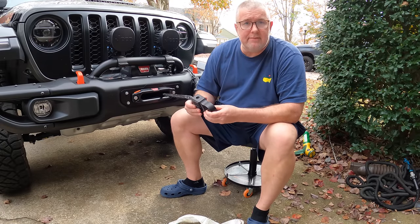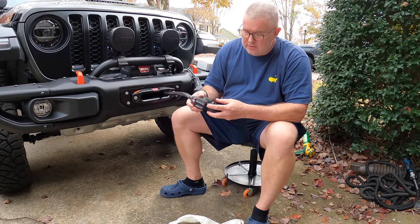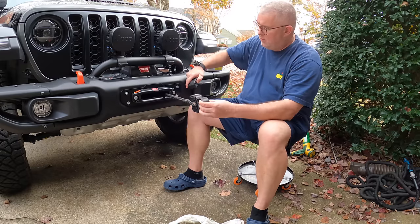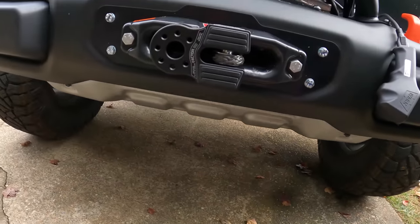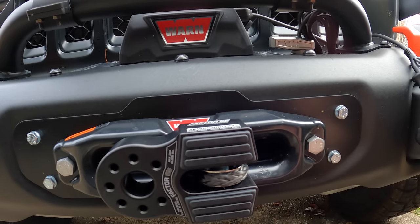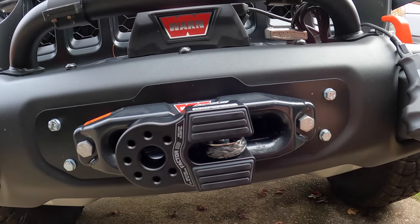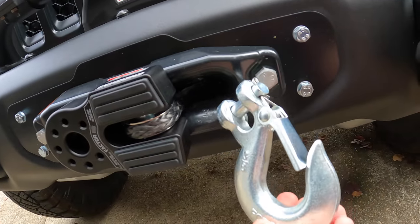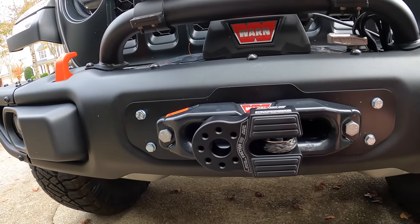Now that our Factor 55 flat link is installed with the c-clamp built in - it's flat on this side with no openings, and open on this side so it can feed back into the winch when pulled forward. Look how nice that is - it's completely flush. They do make a cover that goes over this, which I ordered but hasn't arrived yet - it'll protect the synthetic rope from UV fraying. This looks great versus the old hook that was hanging and actually denting things. Very flat, very professional - I really like it.